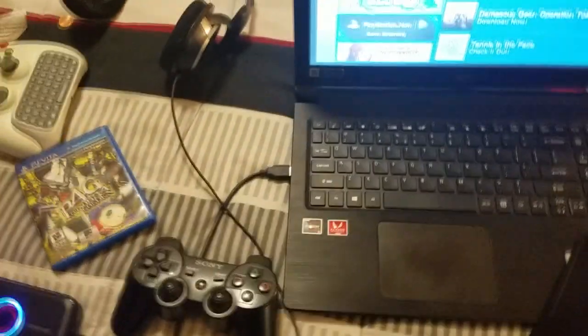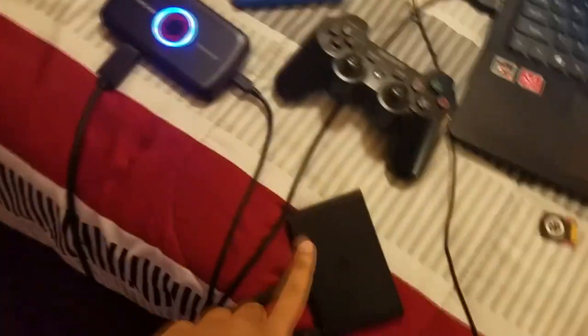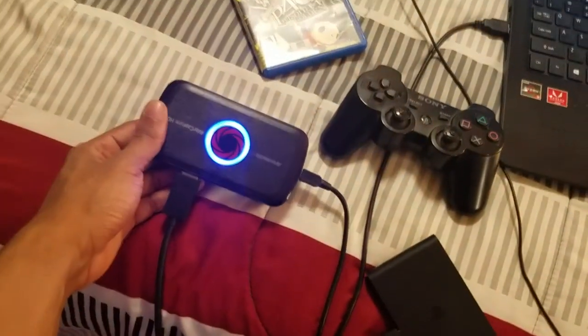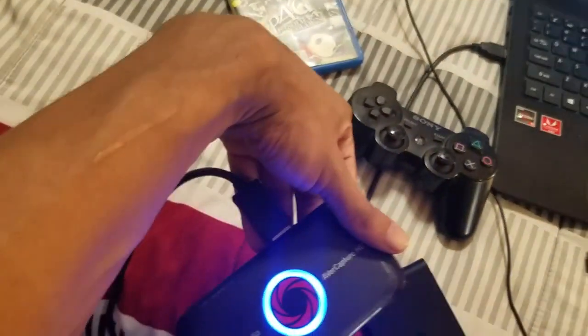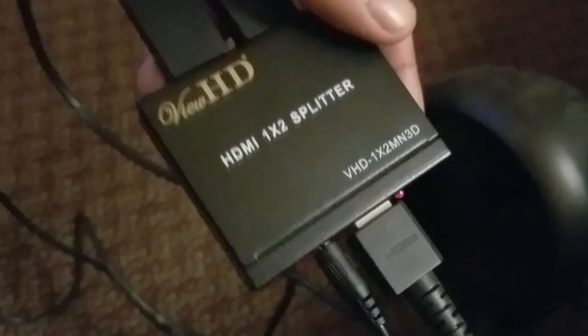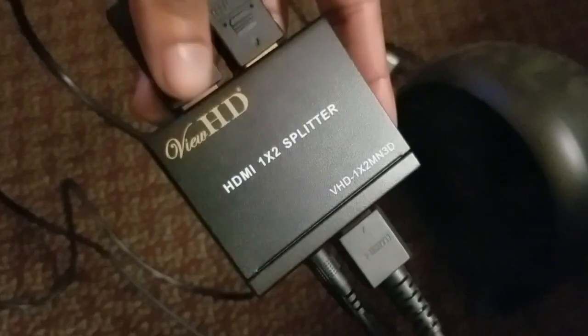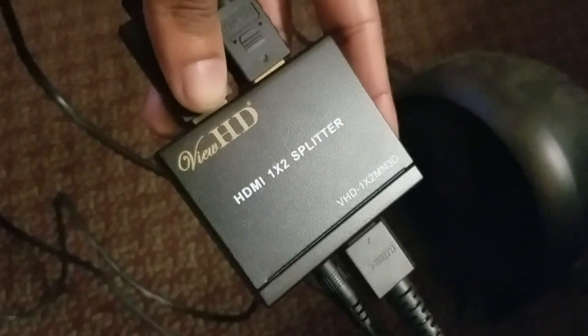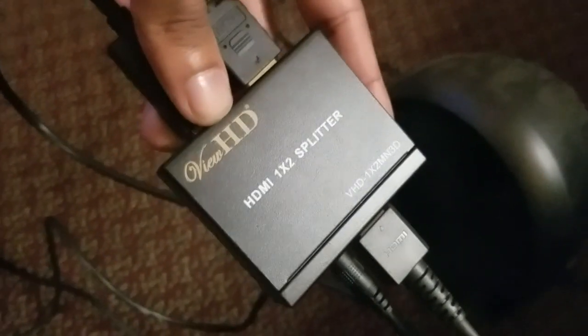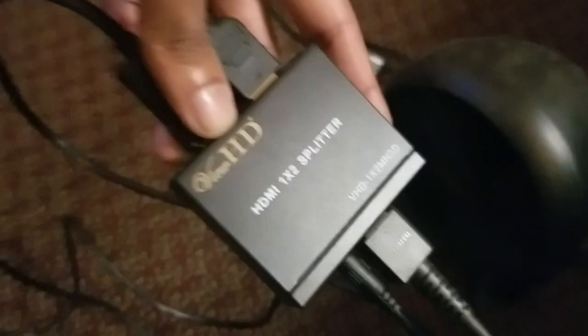If you want to capture footage from your PlayStation Vita TV to your capture card and then to your PC, you're going to need these items: your capture card — the one I have is my Avermedia capture card — the PlayStation TV, three HDMI cables, and you're going to need an HDMI splitter. This one is by Vue HD. You can get it at Amazon.com, link below in the description. They roughly cost about $15 to $20, relatively cheap.